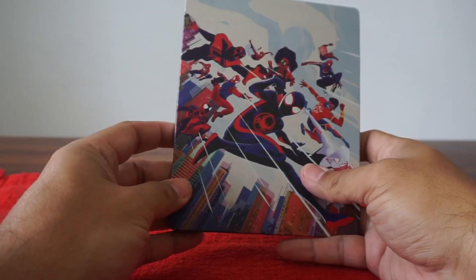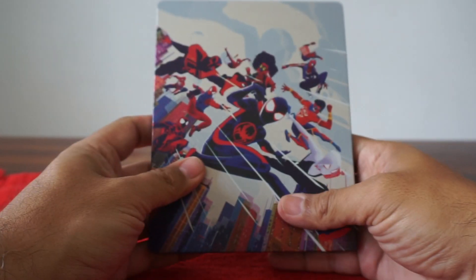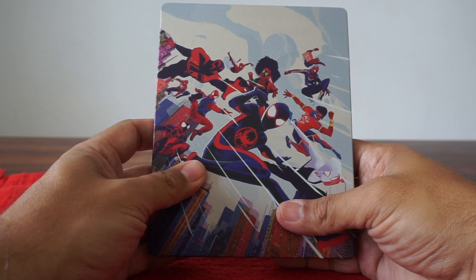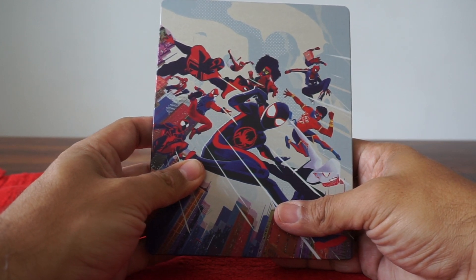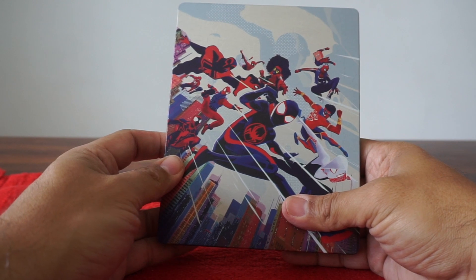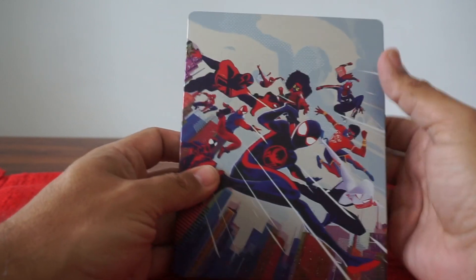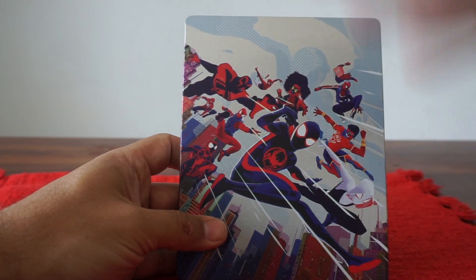That is the Spider-Man Across the Spider-Verse Best Buy exclusive Steelbook Edition. The big question now is, when the heck are we getting the next movie? Because it's never going to happen now with the writer's strike and the actor's strike. Hopefully Hollywood will realize what they're doing — or not doing. Thanks for watching. Check out my next video.